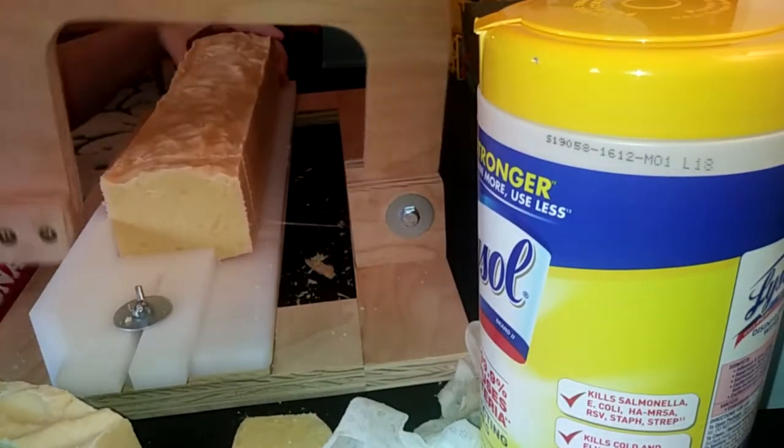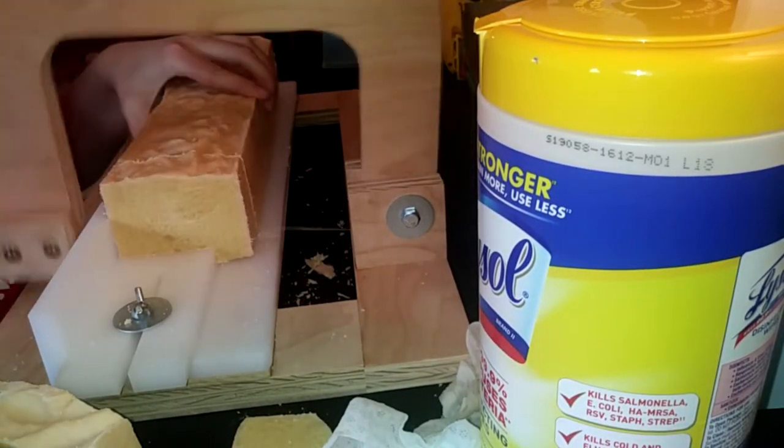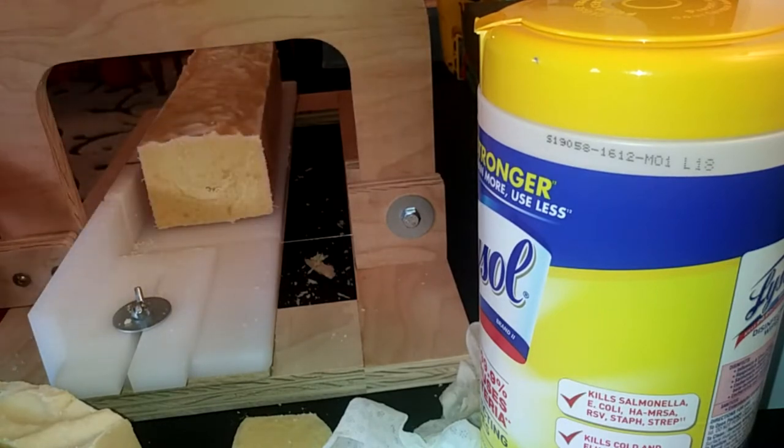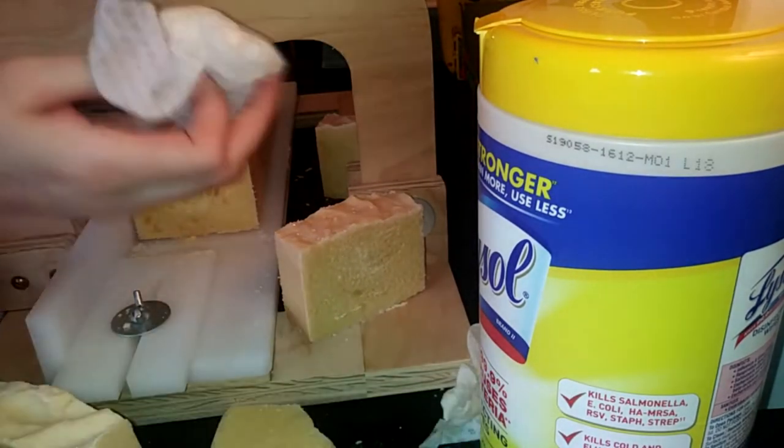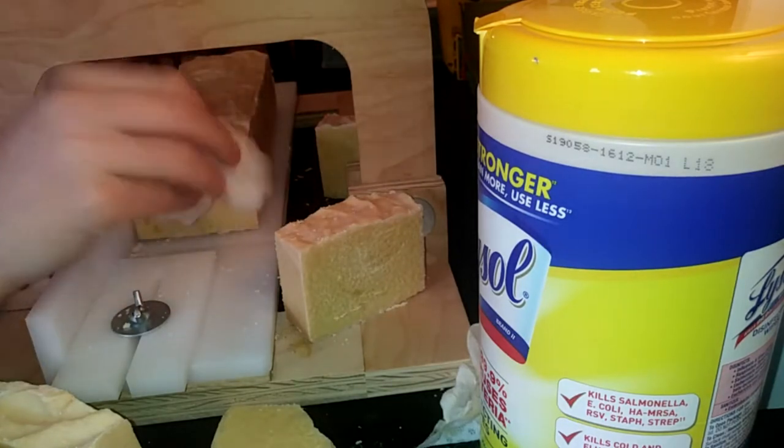I decided to fix the soap that got messed up — it ended up being too lye-heavy. Remember that sandalwood soap? Basically, I made cold process soap in the middle of the night because I had a really bad urge to make soap and I didn't want to wake up my baby or my neighbors, so I didn't use a stick blender. I used a hand whisk and didn't mix it good enough, so it ended up being too lye-heavy.